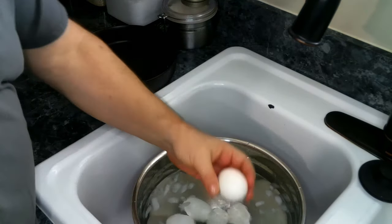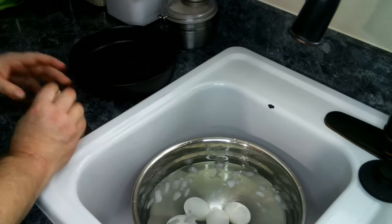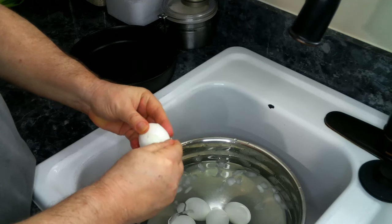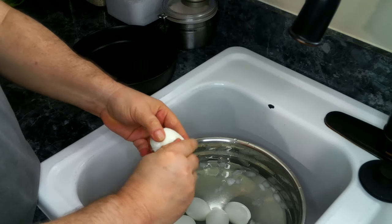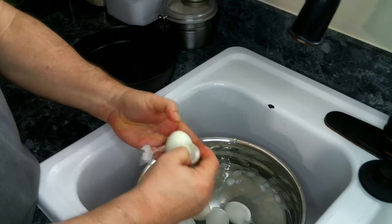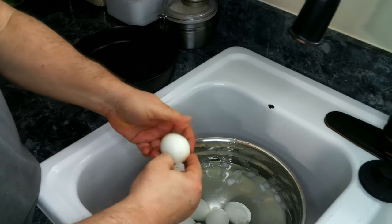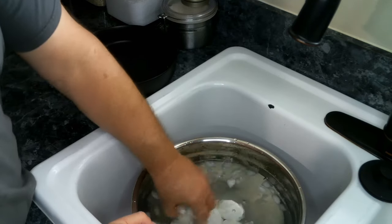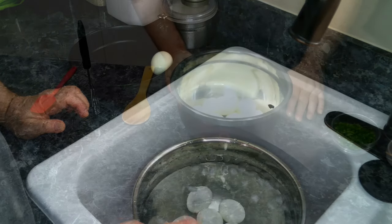Our eggs have been soaking in the ice bath for about five minutes, so we're going to go ahead and start peeling them. I'm going to continue peeling my eggs and we'll be back in a bit.